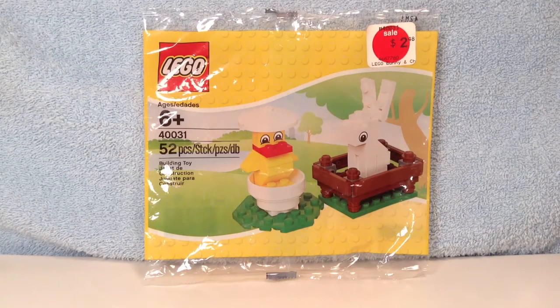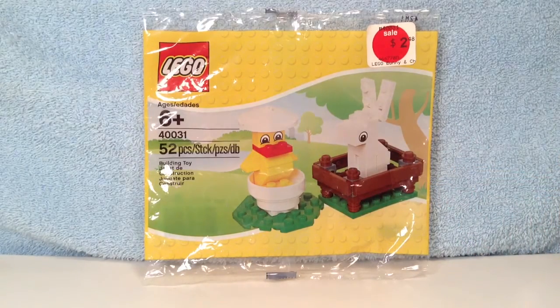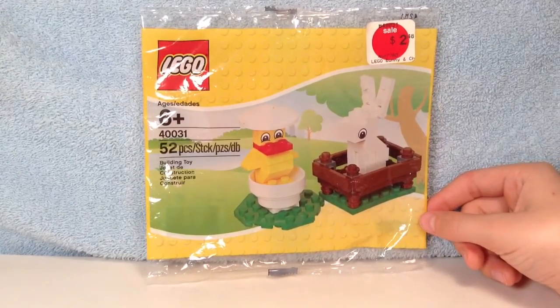This set is part of the LEGO Seasonal Easter theme. It was recommended to ages 6 and up. This set contains 52 pieces. It includes a chick in an egg and a bunny in a pen. This set was released in 2012. It originally retailed for £3.99 in the UK and $4.99 US dollars. Luckily, I managed to purchase this set for $2.48, so that was a good find.